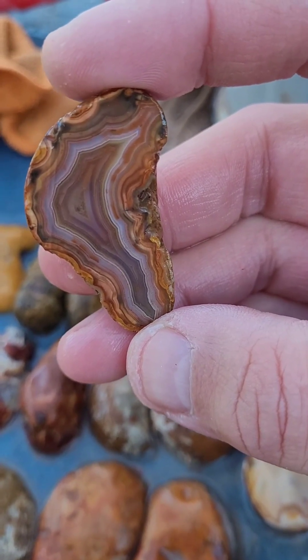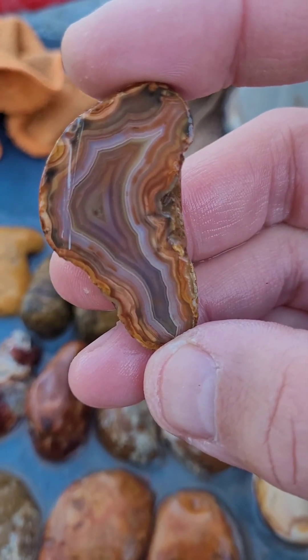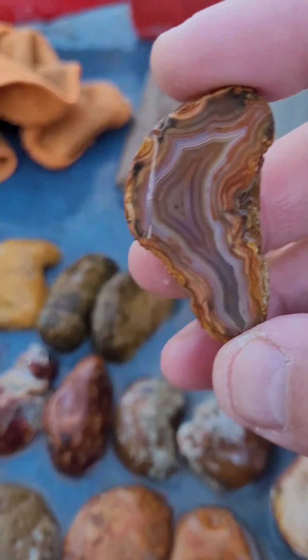That is a gorgeous agate. Wow. That's really, really pretty.